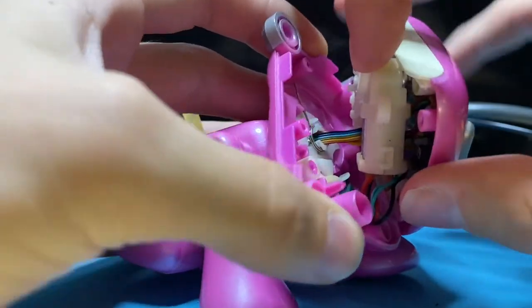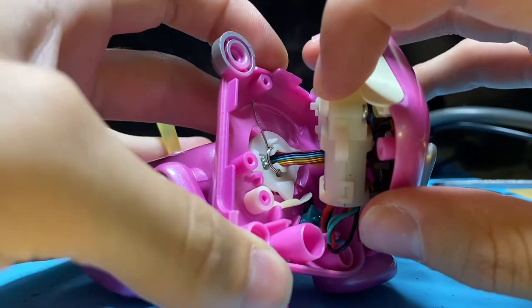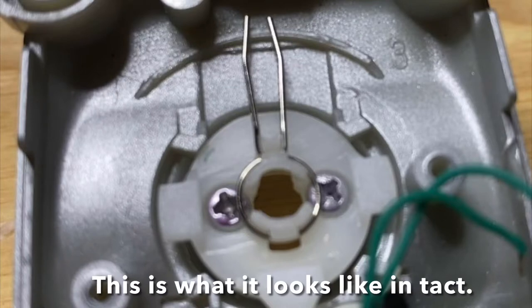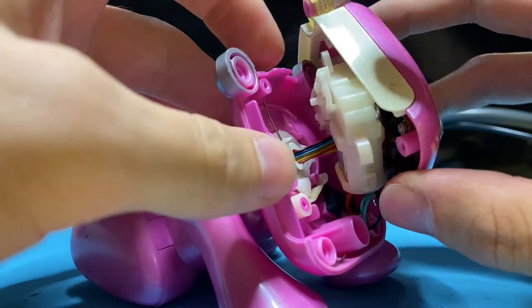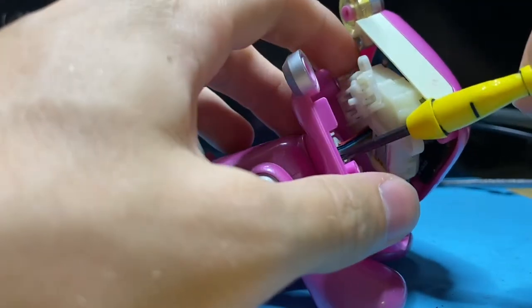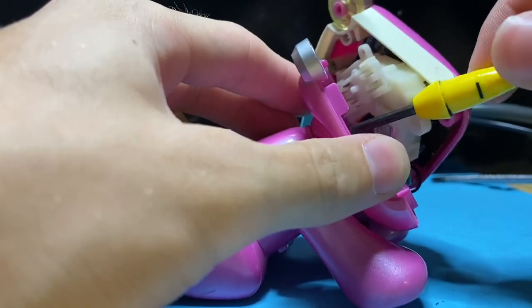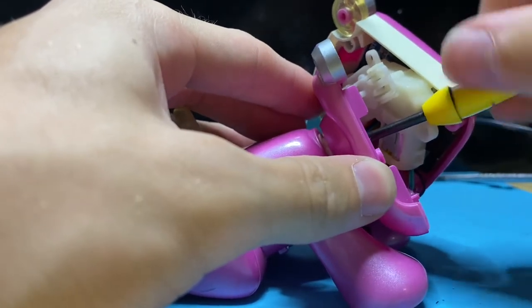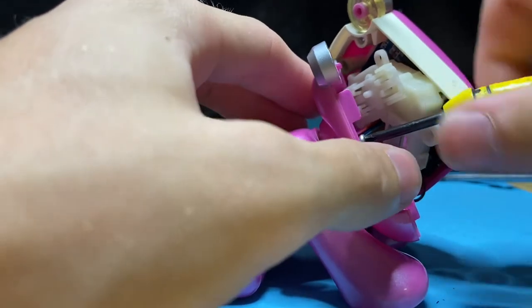There's our problem — one side of the spring is completely broken off. As you can see, there's only one side. What I usually do is replace this spring entirely, but in most situations you're probably not going to have a spare parts iDog pup to use. So I'm going to show you an alternate method.